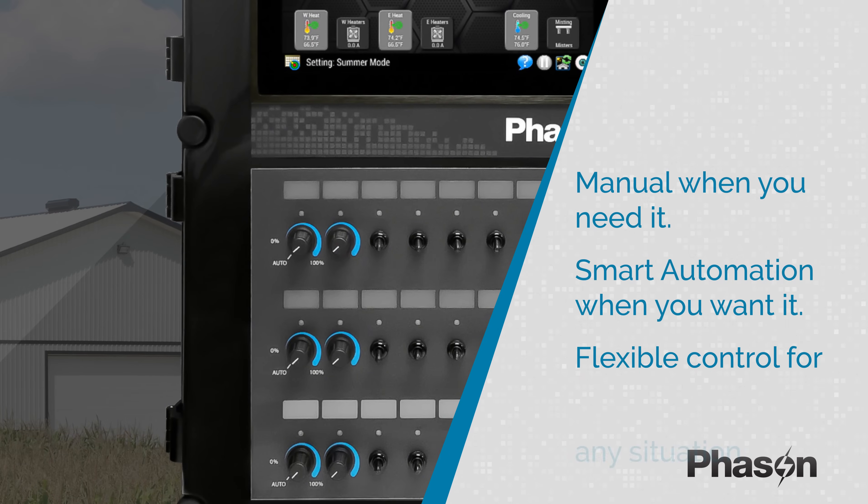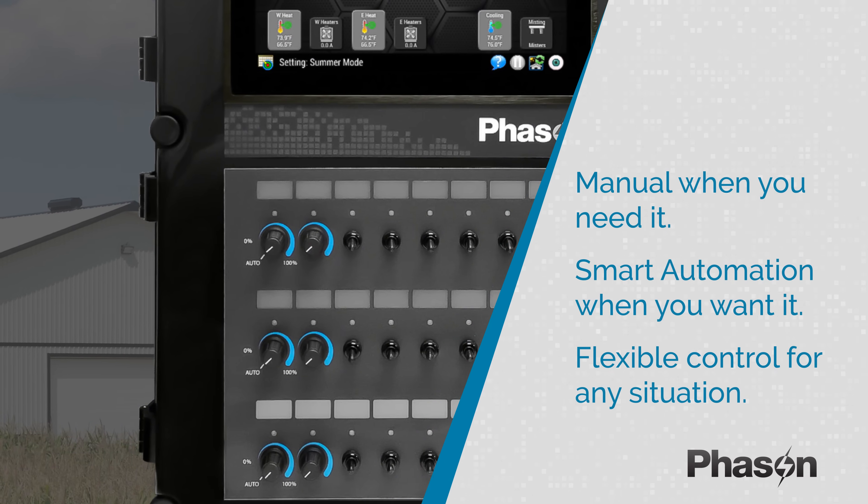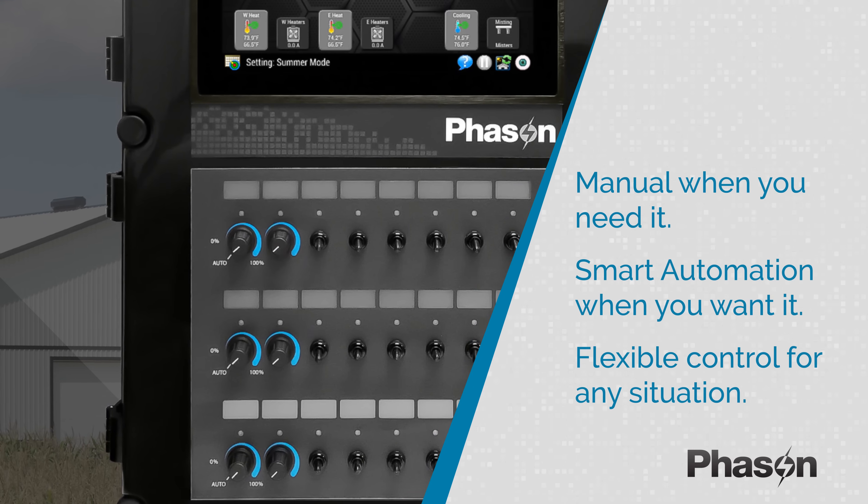The large-format Autoflex Connect 3 is available with or without manual overrides. Configure them for any output and get hands-on control when you need it, and smart automation when you don't.